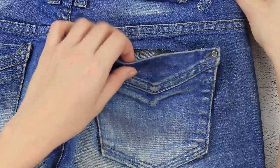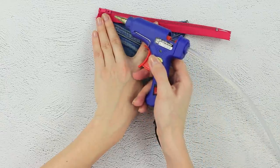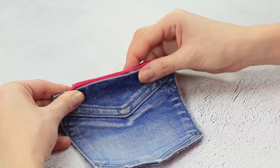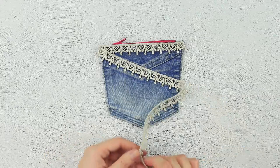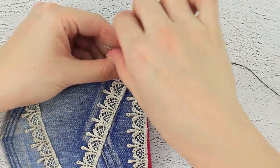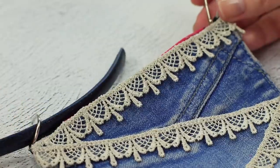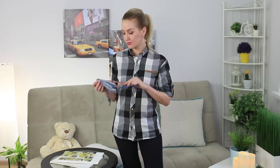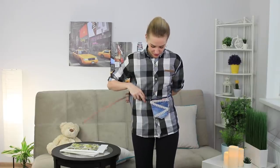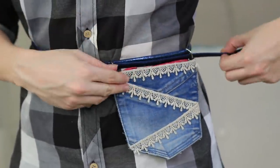Cut out the pockets! Glue a zipper to them! Carefully fix the edges and make sure the lock works — zip, unzip! Decorate the jeans with a lace ribbon! Sew a pair of metal loops on the sides and pass a strap through them! Small bags will probably never go out of fashion, especially fanny packs! Handmade, one-of-a-kind design — who could ask for anything better?